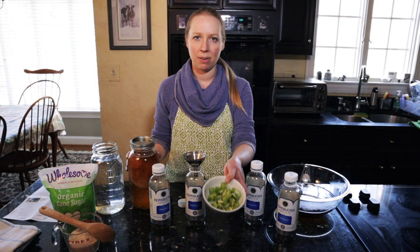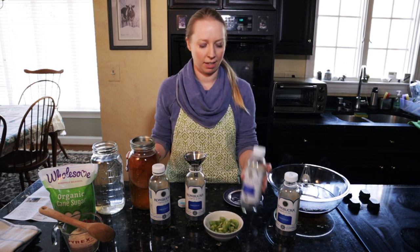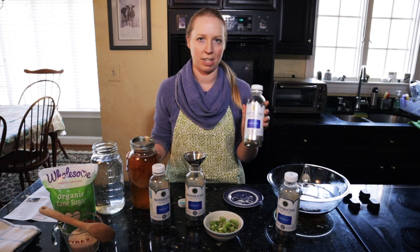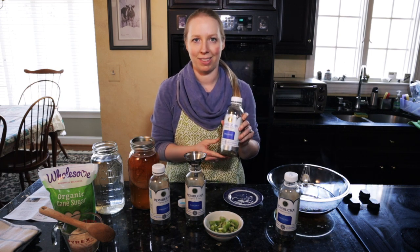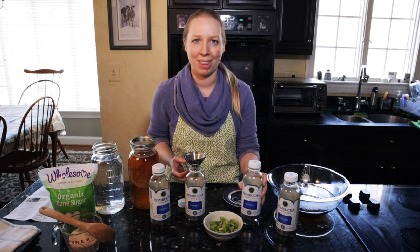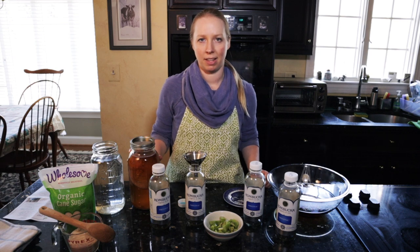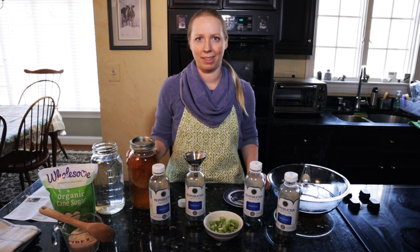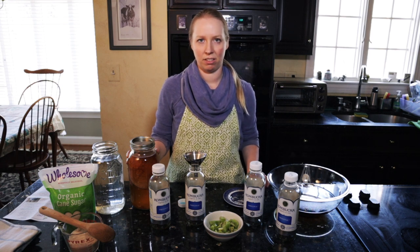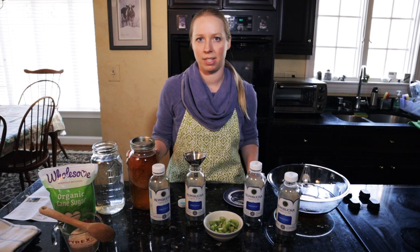I have kiwi here and I'm going to be reusing these GT's bottles — kiwi is listed in the ingredients, so that's what I'm going to experiment with. When you add flavor to the kombucha — any kind of fruit, herbs, ginger, lemon, things like that — it's going to usually create more carbonation in the tea.